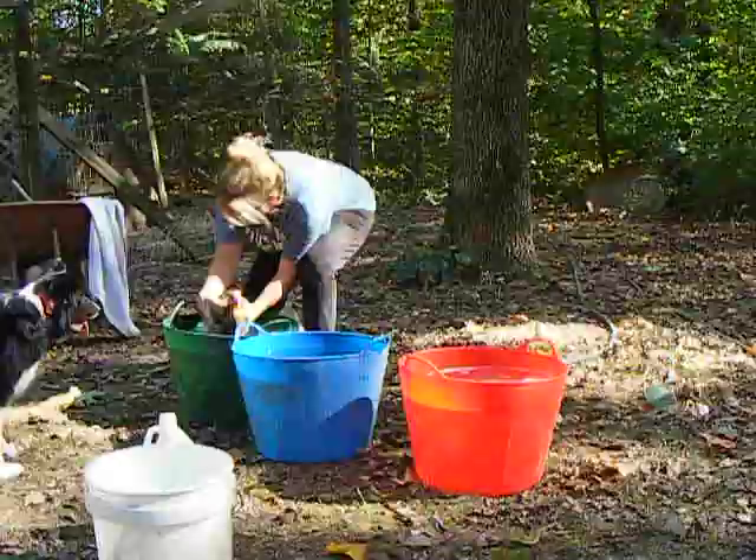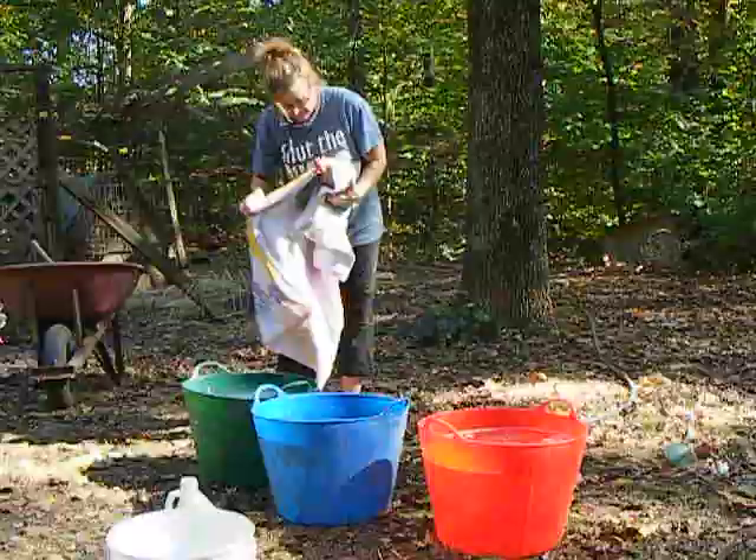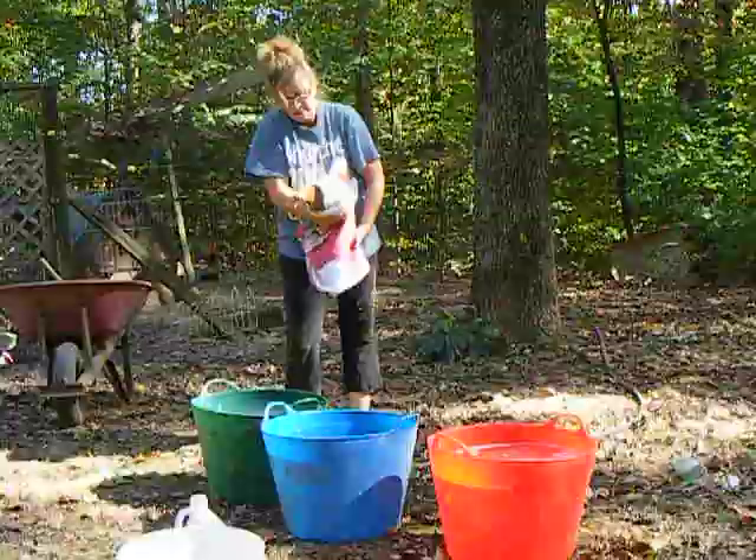Now you take her out. I'm going to wrap her in a towel — she's not very happy about this either. I'm going to wrap her all up and let her drip dry a little bit.